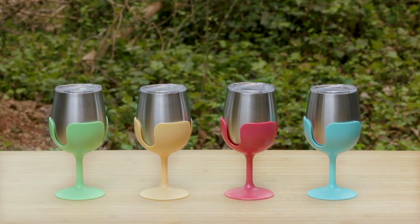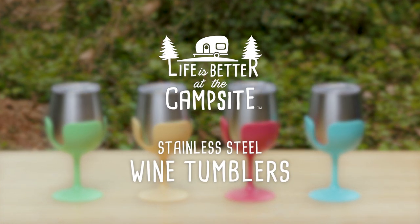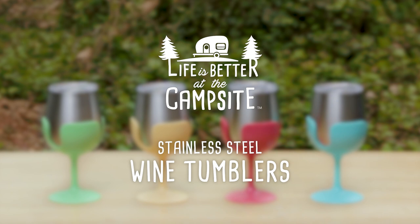The rugged but elegant Life is Better at the Campsite Stainless Steel Wine Tumblers. Get yours today!